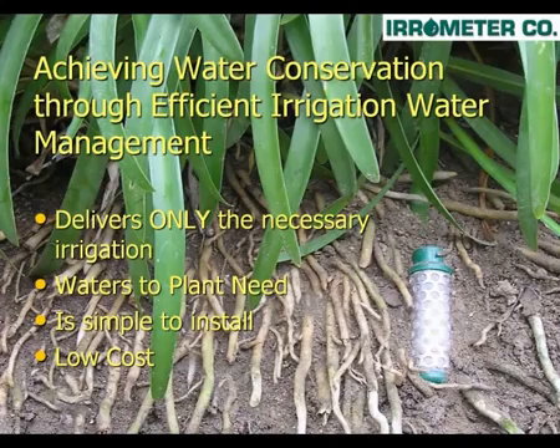tied to the Water Switch, that signals your irrigation controller when to irrigate. The system automatically delivers only the necessary irrigation because the sensor shuts the controller off when not necessary, therefore watering only the plant need, and is simple to install.